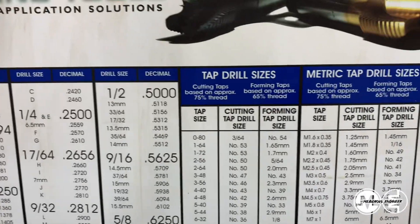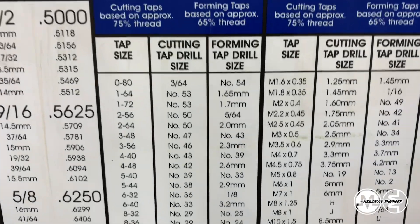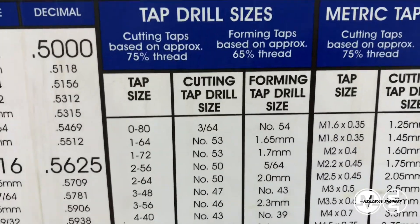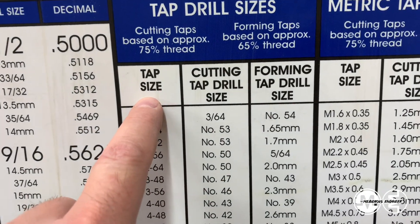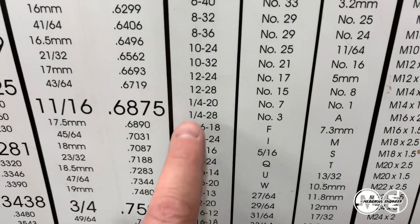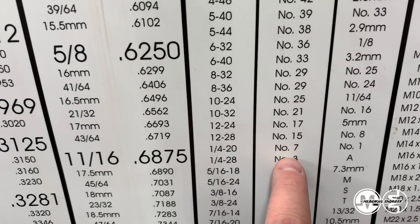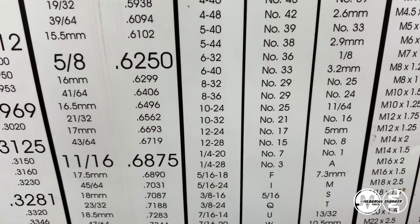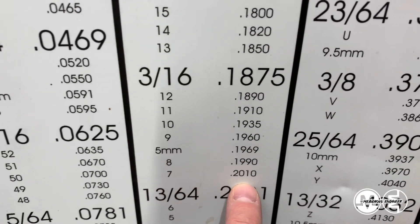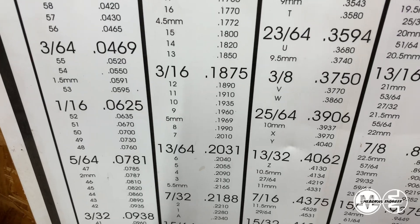So you have your drill bit decimal equivalents here. Another part of this is tap sizes. So when you're creating threads, you drill a hole with a certain size drill for a certain size thread, and you can go over here to this chart and say I want a quarter-20 bolt — what size drill do you need? Tap size is what screw size we're using. You have cutting tap drill size. So if you go down to a quarter-20, you use a number seven drill bit, which is actually 0.201. So you have to drill it almost 49 thousandths smaller to make a quarter-20 thread. That accounts for material needed for the threads to be cut into a hole.